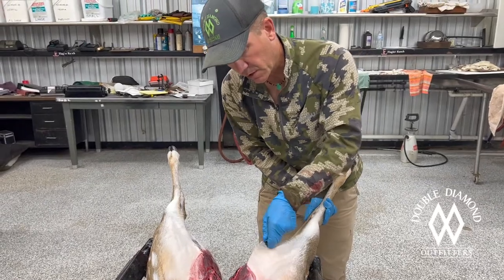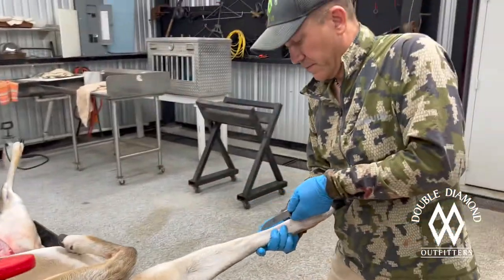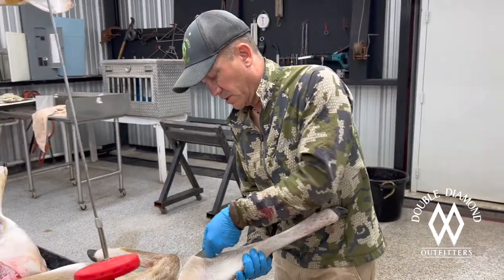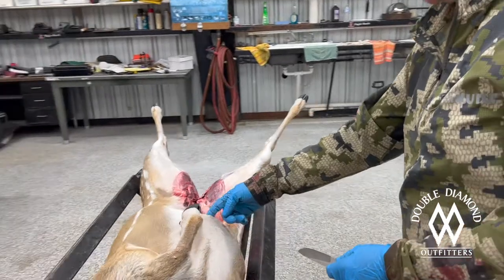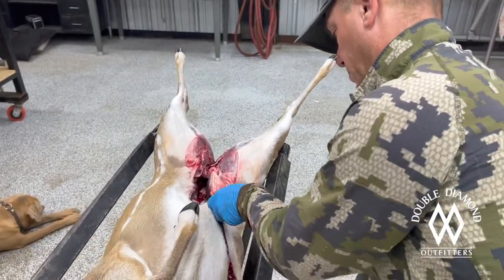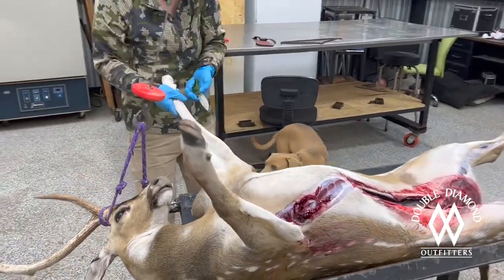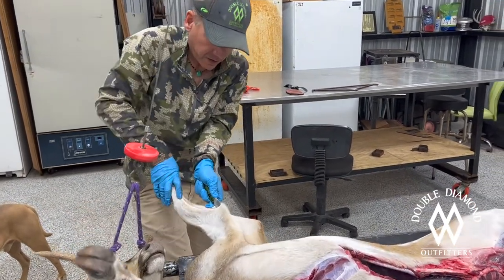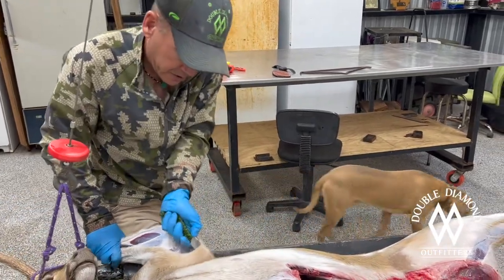This would be fine for a life size mount too — depending on how it was posed, you'd do the same cuts on the legs. We're going to cut on the inside. As long as I'm cutting on the inside, they can sew it up and it'll all be hidden. When you get down here to the armpit, you're going to go straight back to where I cut up by the sternum. We're going to do the same thing on the other leg. Making nice, straight cuts and cutting the skin and not hair — the taxidermist sews it up and it won't be any big deal.